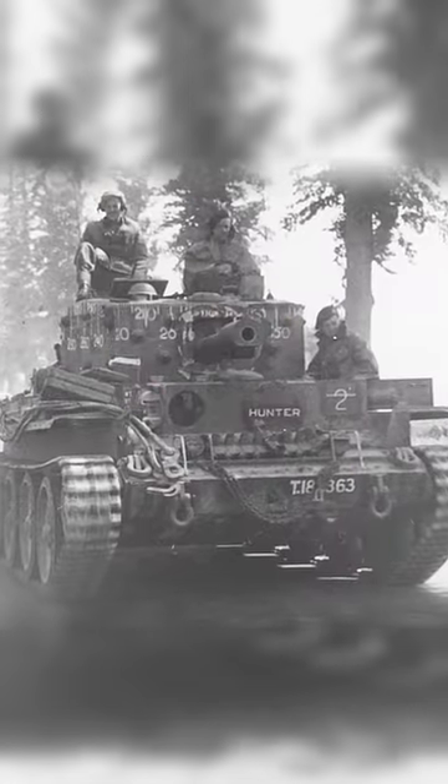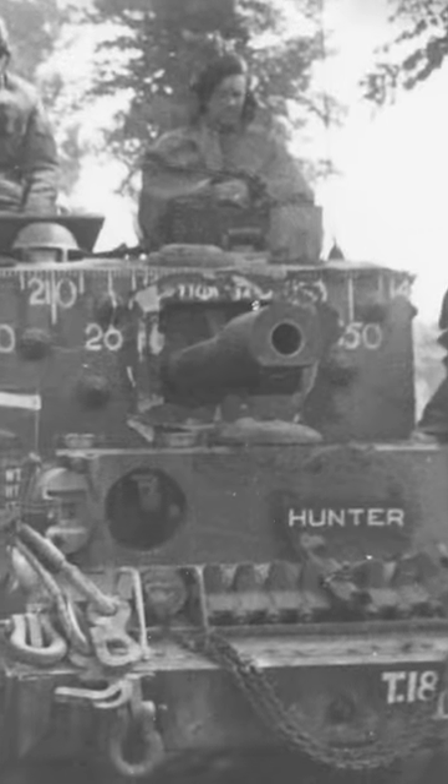But regardless, the Centaur did see use. Some were used as training tanks, whilst others were converted. Some were made into fire support platforms by mounting a 95mm howitzer, many of which were used by the Royal Marines Armoured Support Group on D-Day and the days afterwards.